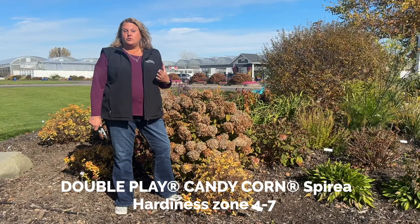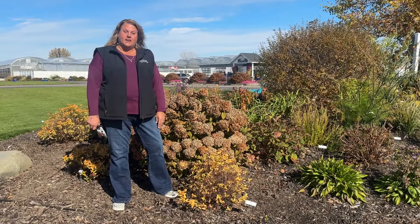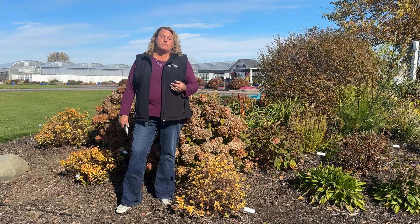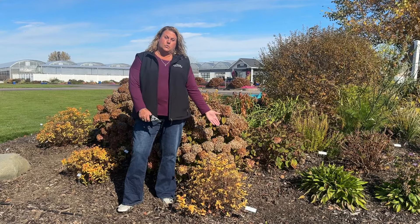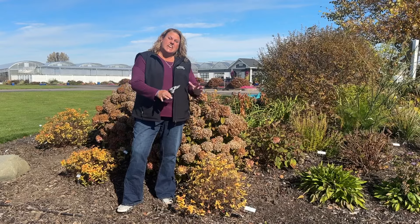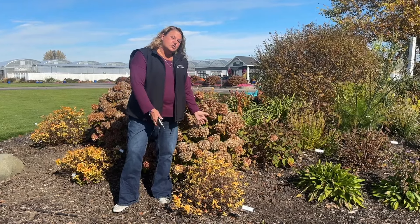Another shrub people had wondered about was spirea. Spirea is a shrub that blooms off of the new season's growth, so it can be trimmed in the fall or in the spring before the foliage or flowers start to emerge. Here we have the Candy Corn spirea — we've got three of them planted and they all look pretty good. Typically if the plant is looking pretty good I don't do any trimming on it.